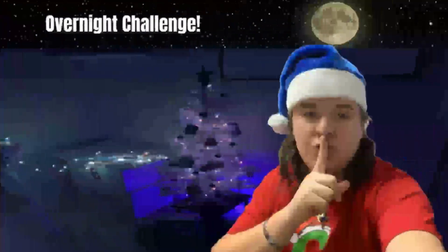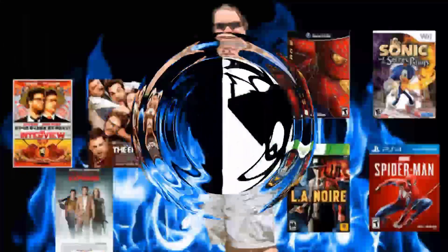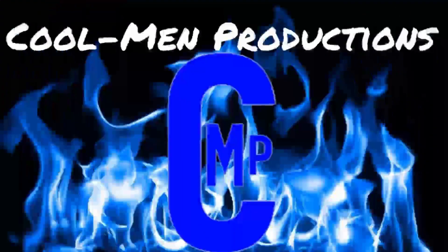Hey, what is up y'all! It's your boy G-Man here, and my coolness will always be a weight. Hey y'all, what is up and thank you for joining me on Cool Men Productions — that is if you're new.